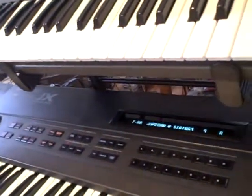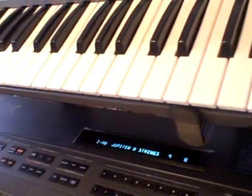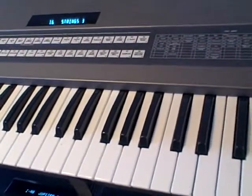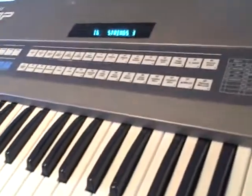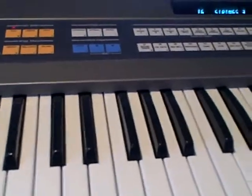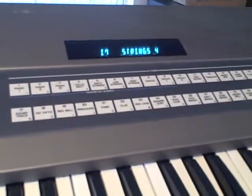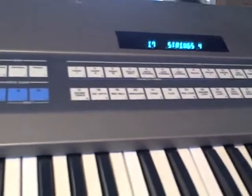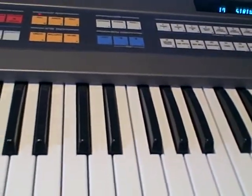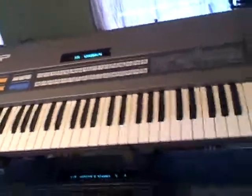Now let's put the JX-10 with that. The JX-10 is nice — it has double the voices.